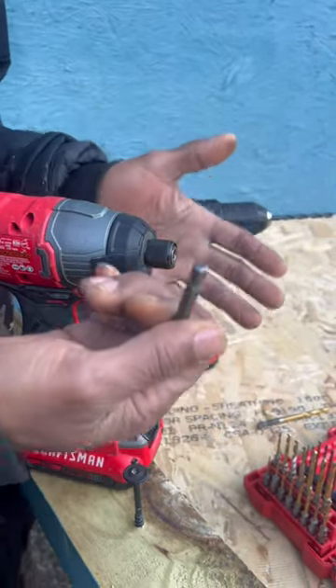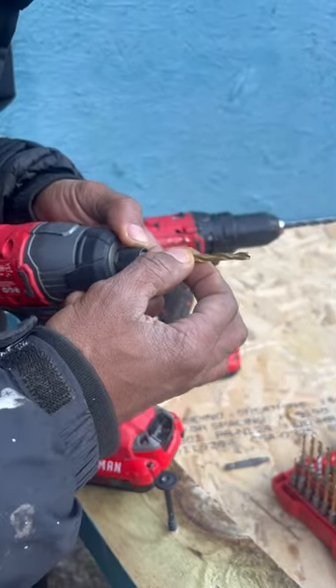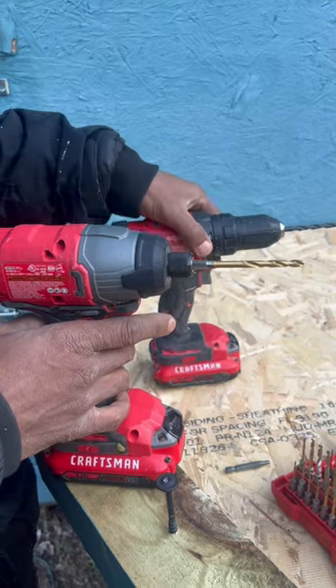It's a hex-shaped bit, about a quarter of an inch — this is the only size bit it's going to accept. Now I can change that out for a drill bit, just like this.